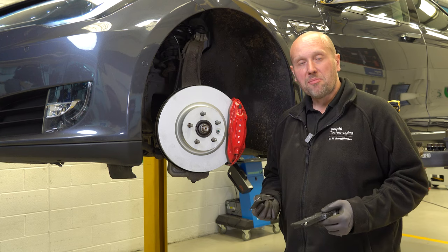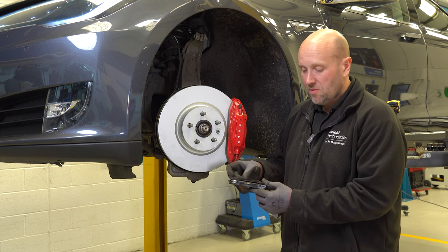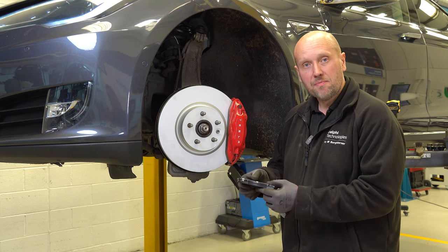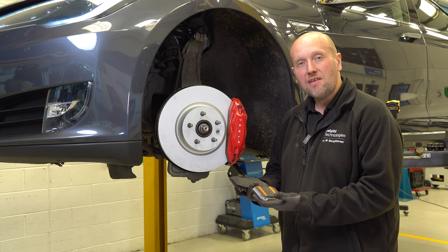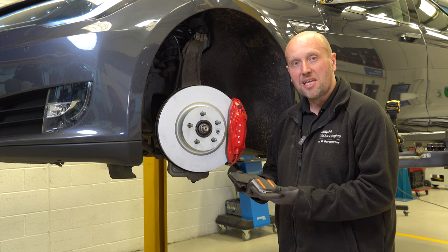We're now ready to fit the brake pads to the vehicle. These particular pads come with a shim kit that we must fit to the back of the pad to help reduce noise. Look out for our new range of EV specialist pads that have a special coating to assist with the bedding-in process.